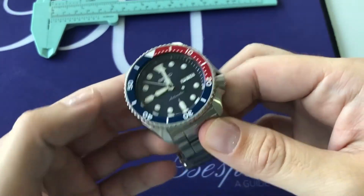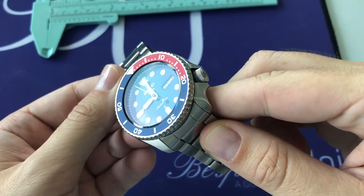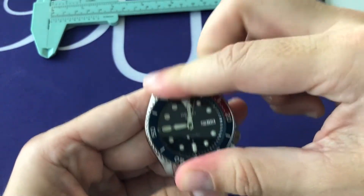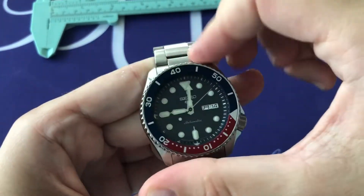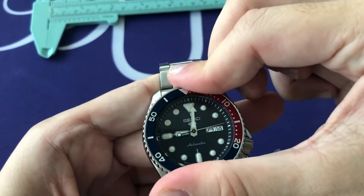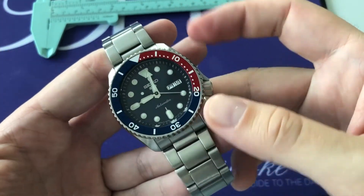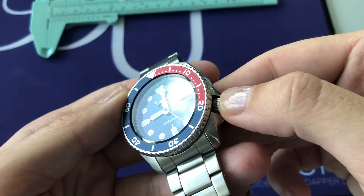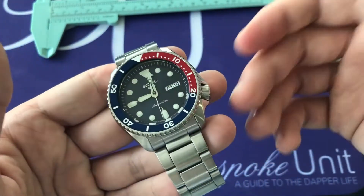The crystal is a traditional Seiko Hardlex crystal, which is scratch resistant — not as much as sapphire, but gets the job done. We have a diver's bezel, unidirectional, with that Pepsi theme insert. There is a little play between the clicks but it's not too much of a bother. The minute markings on the bezel are silver metallic, which is a nice contrast and goes well with the stainless steel.